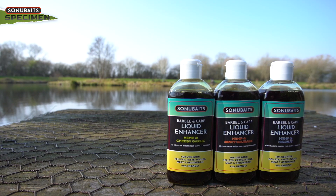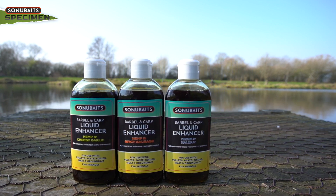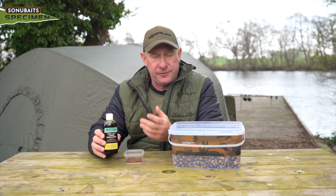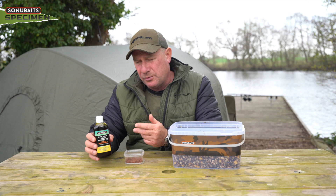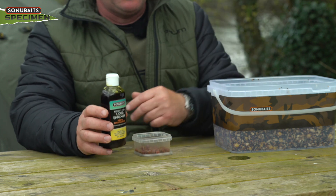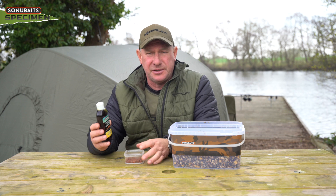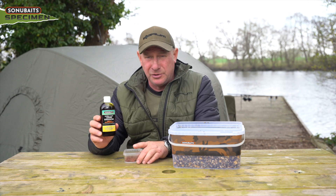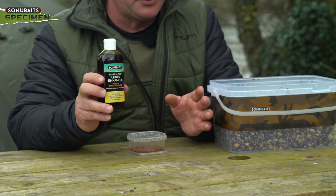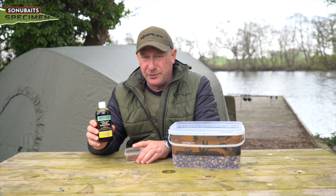Sonubaits produces this hemp oil in three different flavours: spicy sausage, hemp and halibut, and garlic and cheese — which is a great chub and barbel flavour. The main advantage here versus the fish oil is that you can use hemp oil in any weather. Fish oil in colder conditions can congeal and thicken up, not releasing the flavours or attraction it does in the warmer months. But with this hemp oil, you can use it all year round — no matter how cold it gets, it keeps pumping flavour and attraction through the swim, so no matter what time of year or the conditions, you can use this with full confidence that it's going to keep attracting fish.